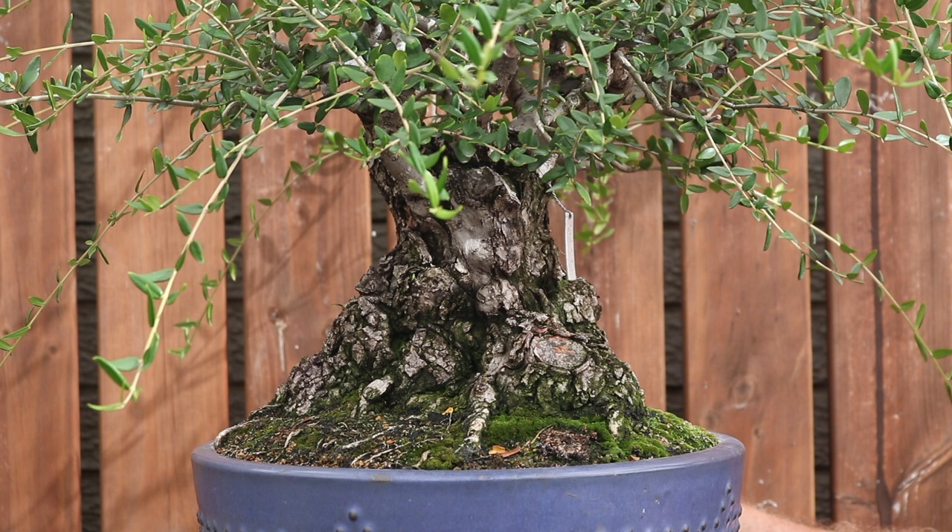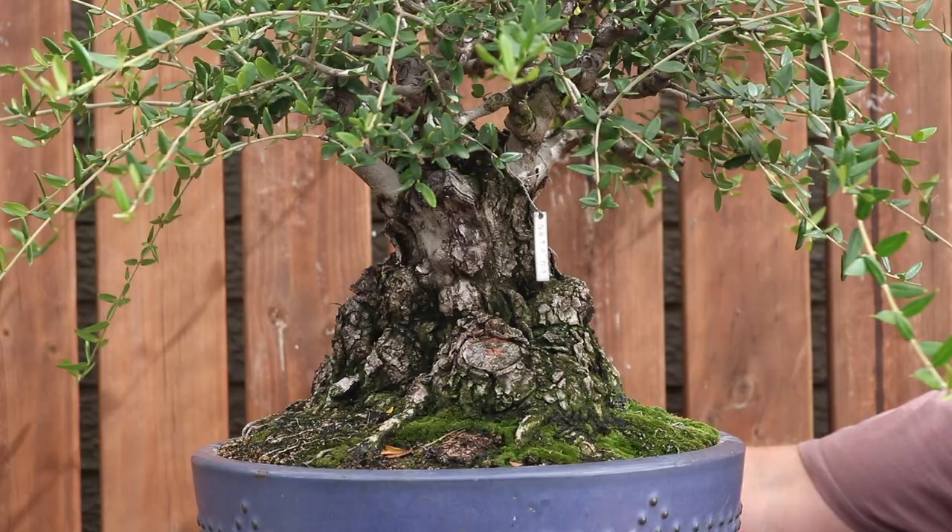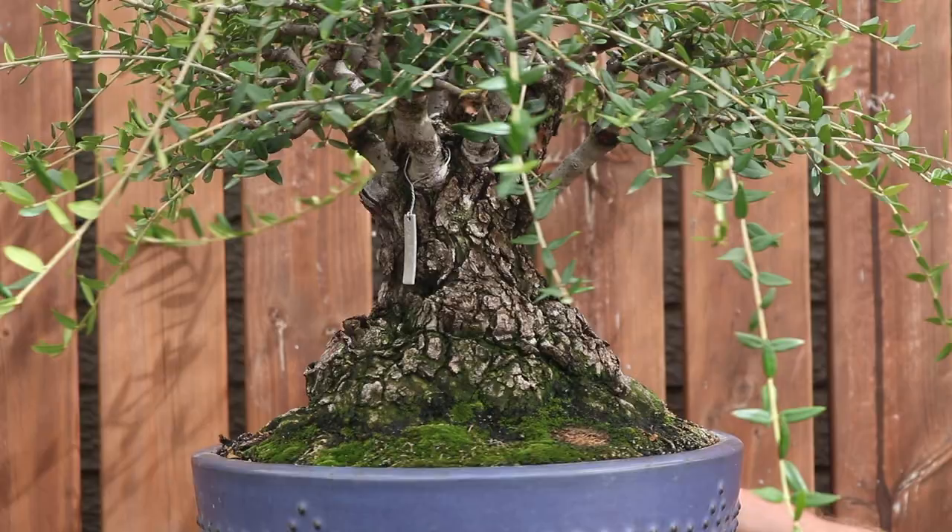In this mix of Akadama there is a tremendous amount of space available for the roots. Obviously the tree is well fertilized and watered, and I also keep my trees in full sun as well.